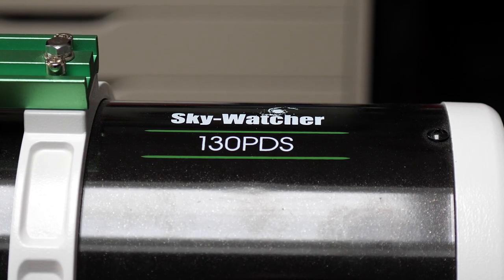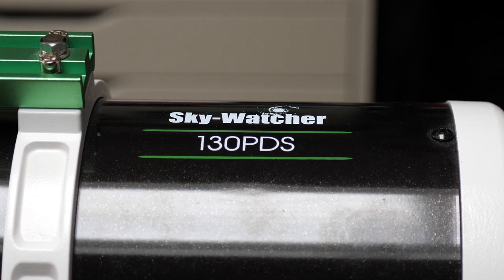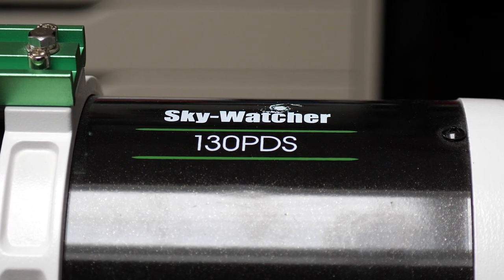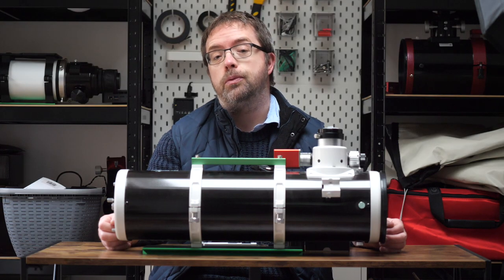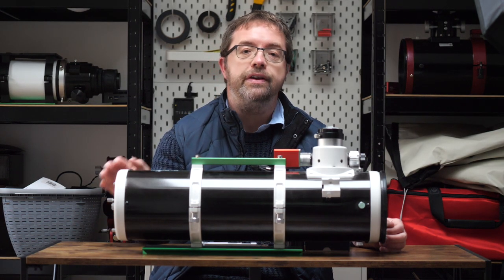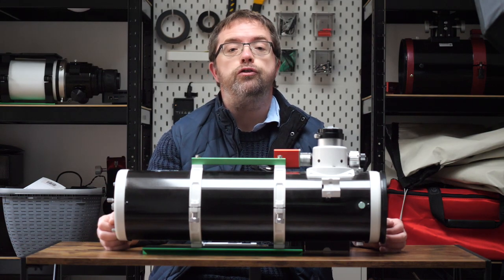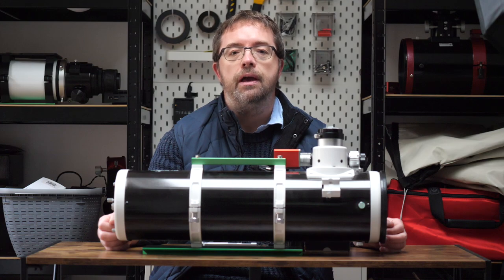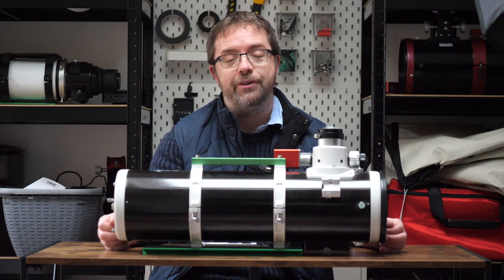These Newtonians all come in a nice subtle but sparkling black diamond livery, and they're only available in metal tube versions, which means they're slightly heavier than carbon fibre scopes with similar specs, though still really manageable. They all come with additional accessories including a 6x30 finder scope, tube rings, a Vixen-style bar, and a nice 2-inch 28mm eyepiece. I usually store and replace most of these as I don't use them for imaging, but I'll cover possible upgrades and accessories later in the video.